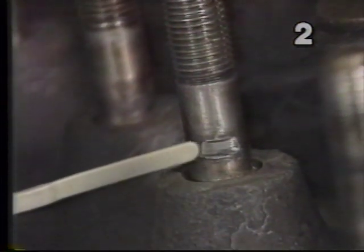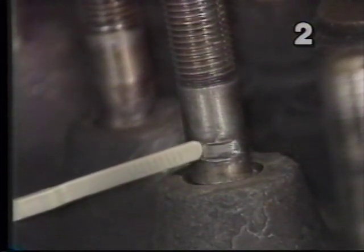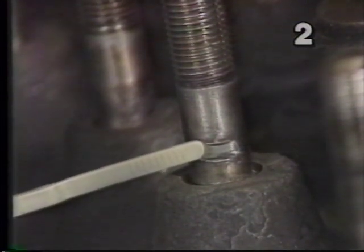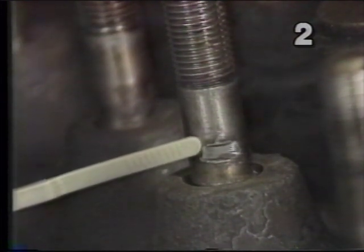Also an area of concern is the shoulder area of the stud. If we look at this stud, we see we have a deep groove in it. This groove is a result of an out-of-true rocker arm rubbing against the side and wearing into the stud. This groove is deep enough that it will weaken the stud, and in future use it may break unless it's replaced.